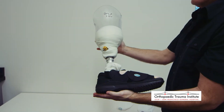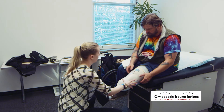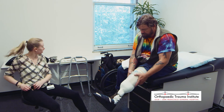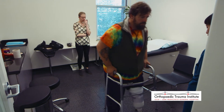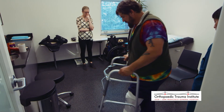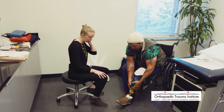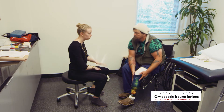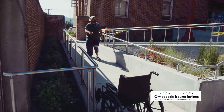Once we have a comfortable fitting with just the socket, we'll attach whatever is needed underneath — whether that's a knee for an above-knee amputee or just a foot. The socket is the attachment point for all those things. We'll attach these in the initial socket fitting, have the patient walk, make sure it's comfortable, and sometimes send them home on it. Once the whole system is comfortable and stable, we'll move to a final socket made out of fiberglass or carbon — more durable and longer lasting.